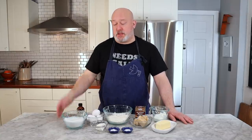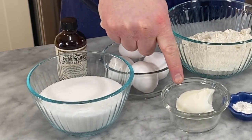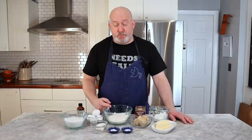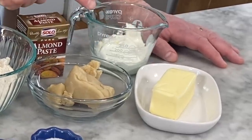For my Almond Pound Cake, this is what you're going to need: sugar, vanilla, eggs, shortening to grease the pan, baking powder, salt, all-purpose flour, almond paste, unsalted butter, and sour cream.